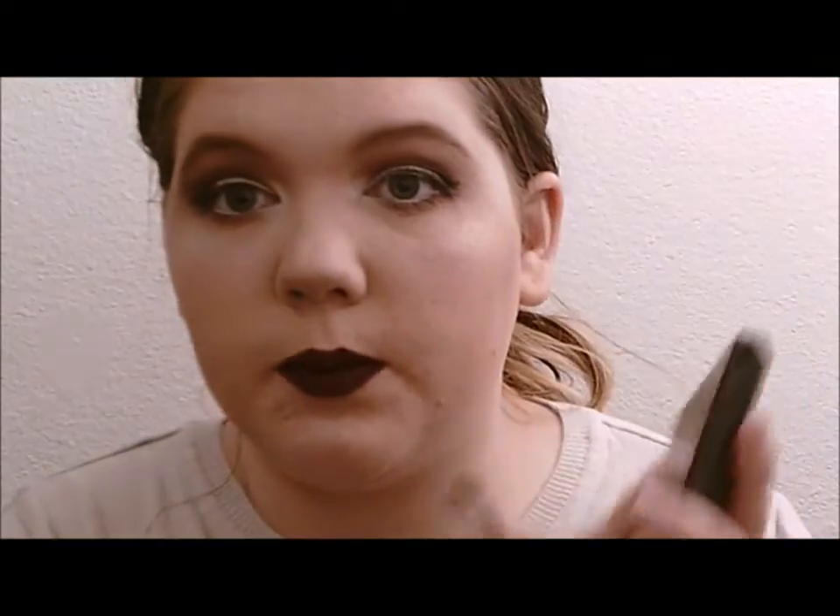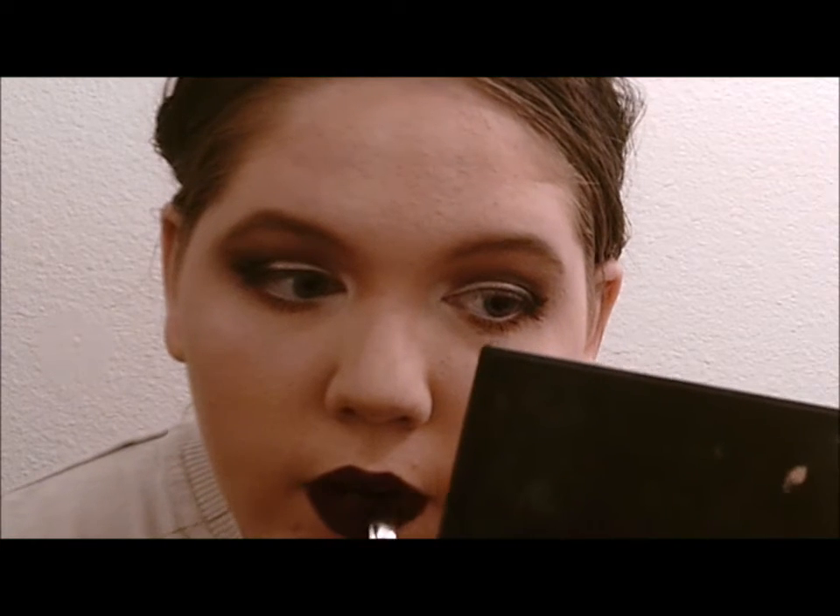I'm going to use the Coastal Scents palette and the shade Deep Rose by Coastal Scents — just a dark brown — and take it on the ELF smudge brush, then press it into the lipstick to set it. It's the same idea as setting your foundation with powder to keep it from coming off — do the same with your lipstick.